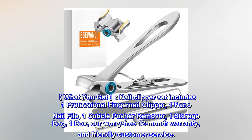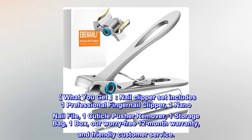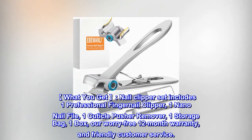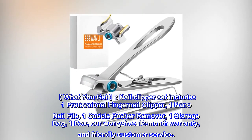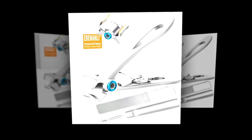What you get: the nail clipper set includes one professional fingernail clipper, one nano nail file, one cuticle pusher remover, one storage bag, and one box. Also includes a worry-free 12-month warranty and friendly customer service.